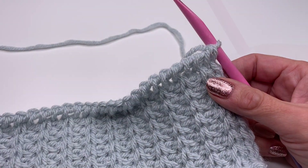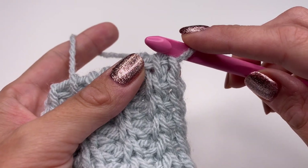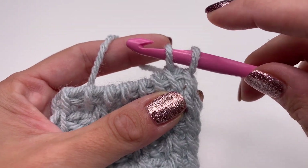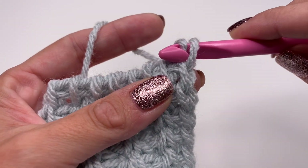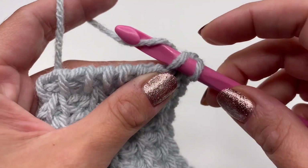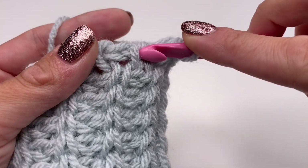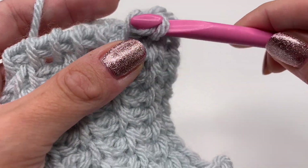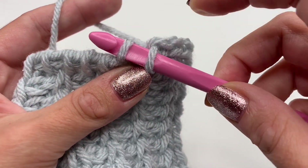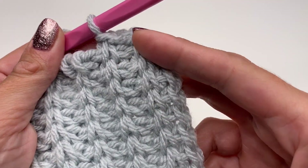The last row is also super easy — we'll do exactly the same thing as before but we're going to make a slip stitch. From the right to the left, grab the yarn pull up — you have two loops on the hook — and make a slip stitch. From the left to the right, pull up, grab the yarn pull up, two loops on the hook — make a slip stitch. Repeat from the right to the left and from the left to the right with a slip stitch all the way along.